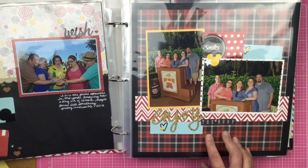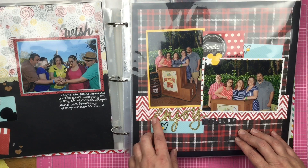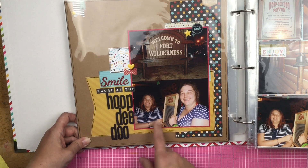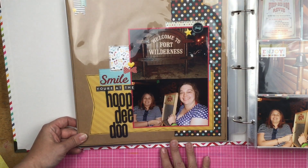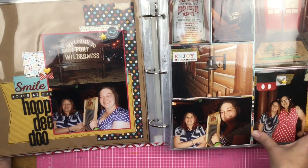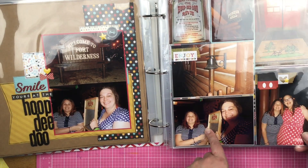This is us outside of Hoop-de-doo Review, which we absolutely love. So it's 'enjoy the hoop.' And then this is us in the Hoop-de-doo Review — this is Lana and I, which is in Fort Wilderness Campground. They gave us a washboard to play music, so Lana is playing the music on there. Then I have an insert page with just different photos of the night with a little bit of decoration.